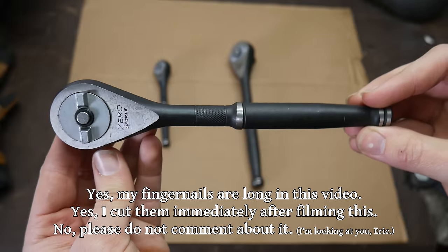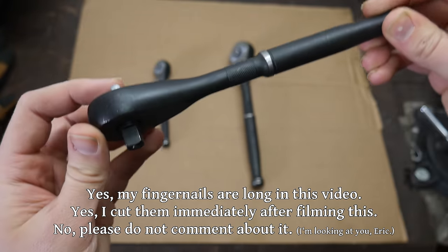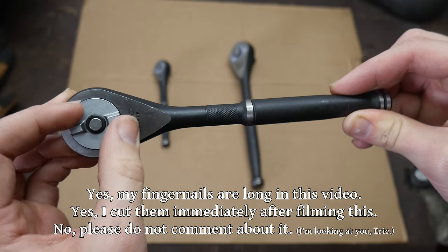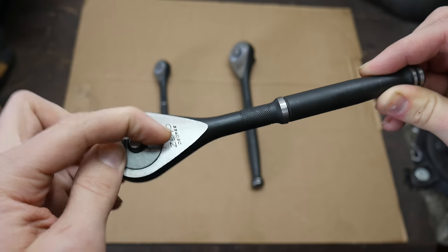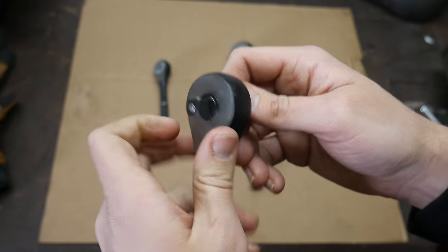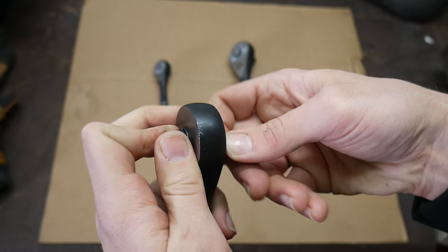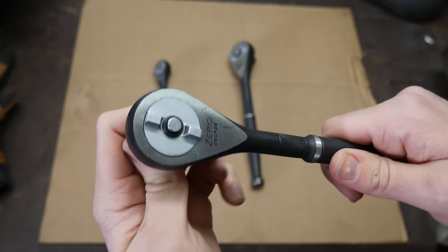From the outside, these don't look too different from a standard ratchet. This type uses a button lock detent for retaining the sockets instead of a spring lock. The heads on the ratchets are a little bit larger than most, but doesn't look too unusual. But as soon as you start turning it, there's obviously something different here. That standard click-clack of a ratchet is not present at all. After all these years, not having that feedback is really weird. If you can't really see what you're doing, it can be a little difficult to tell what direction it's turning the fastener in.